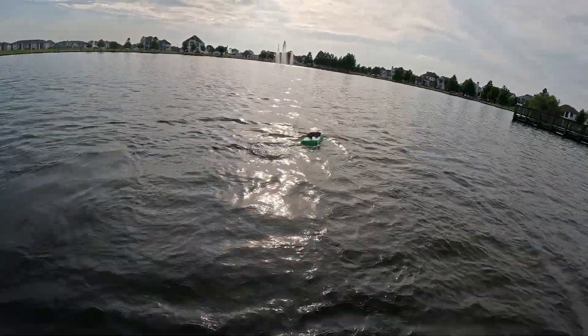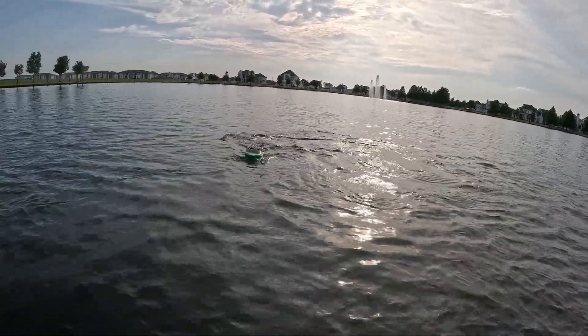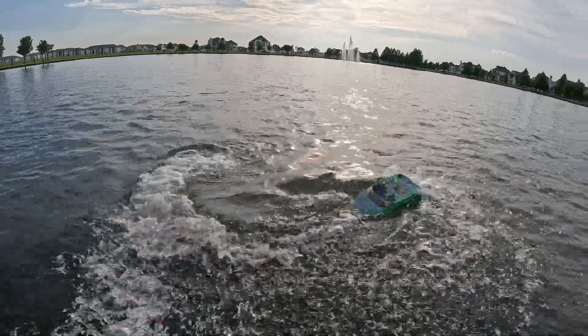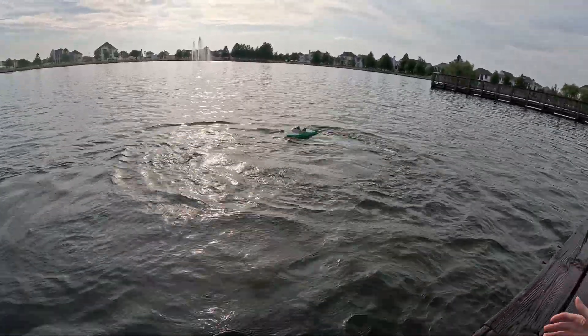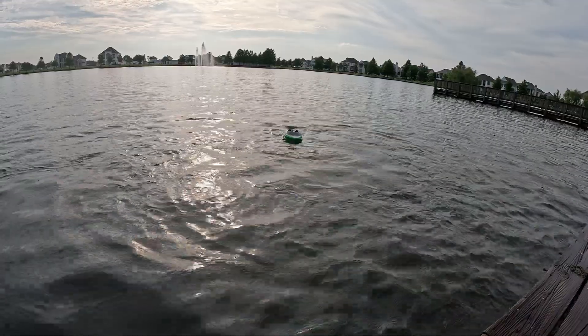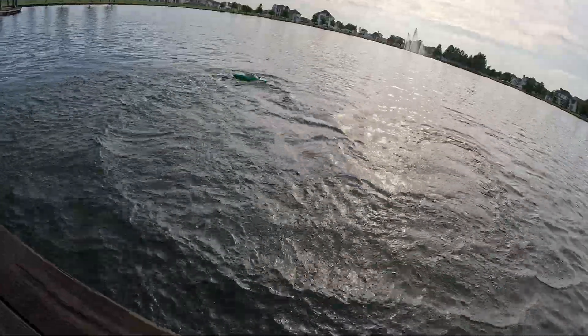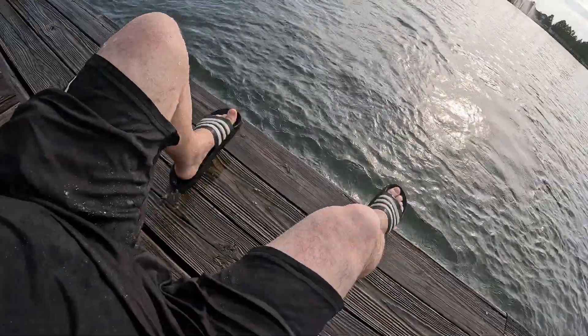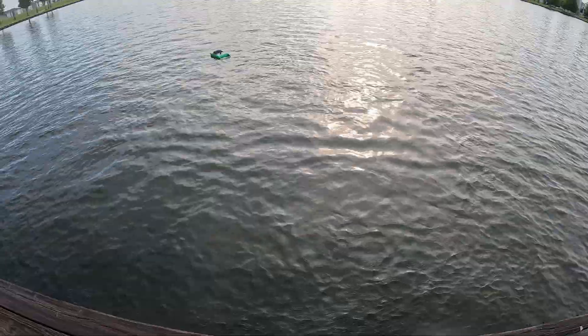Yeah, that was half a bottle. Should I do it again? Oh my God, that was terrible — it sent like a whole wave to us. That was so much water — not even half water. Oh my God, I am drenched.